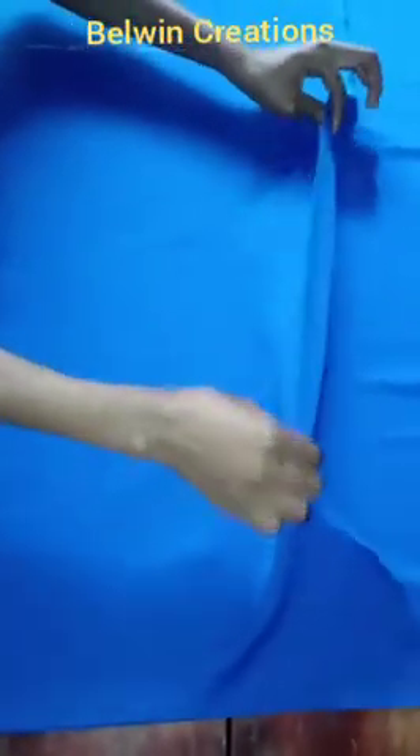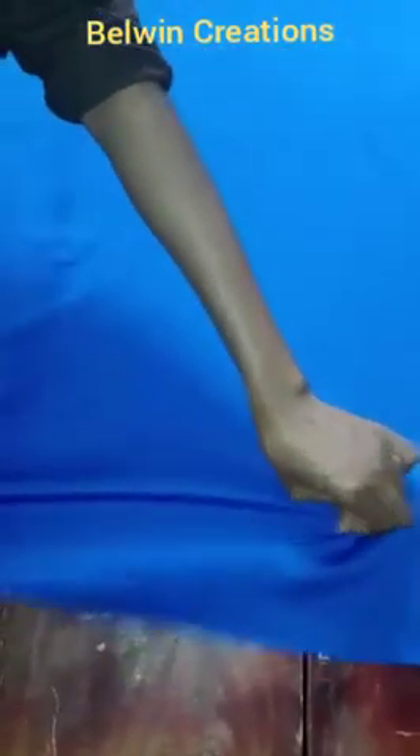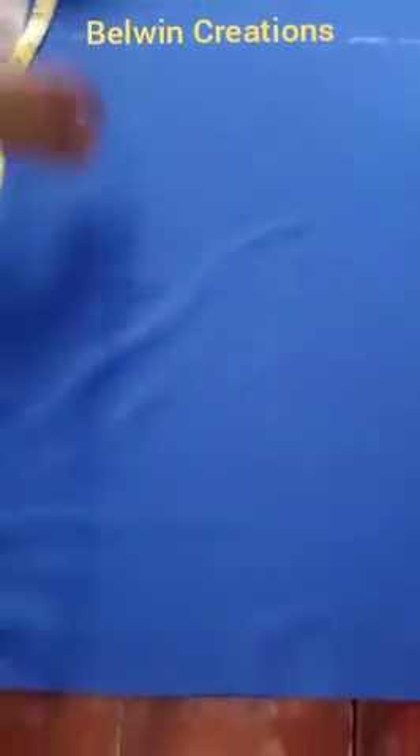The circumference part should be on the part that stretches the most. This other side stretches also, but not very well. I'm making that side my length, while the most stretchy part goes on my fold to give me my circumference and my width.